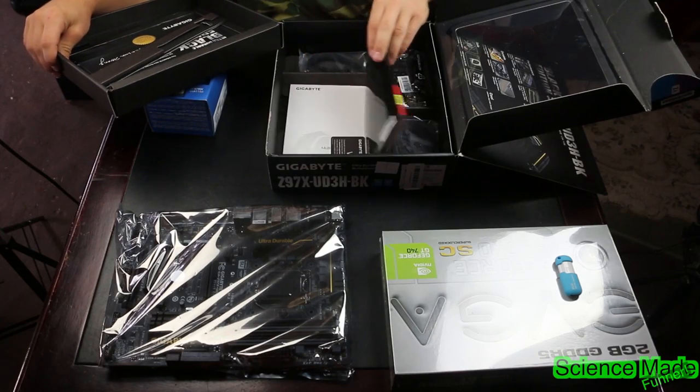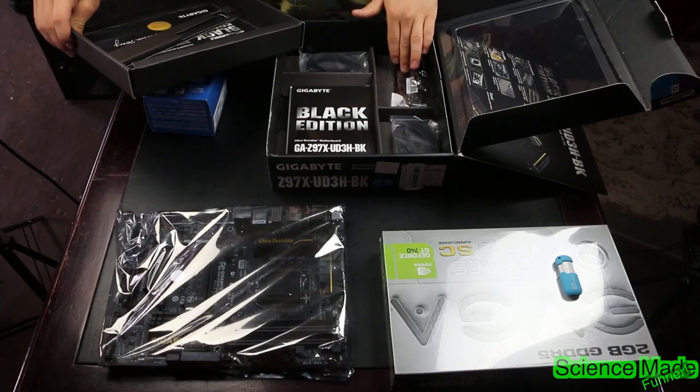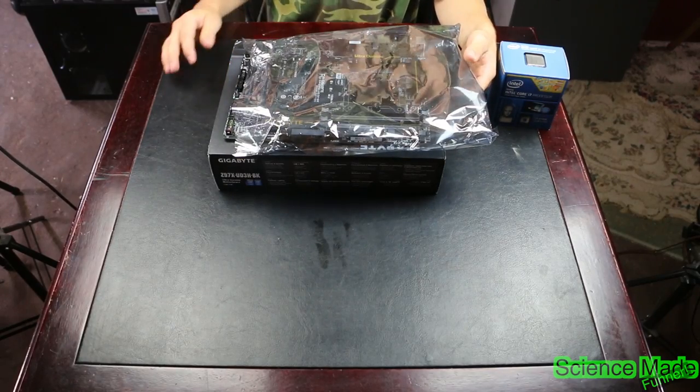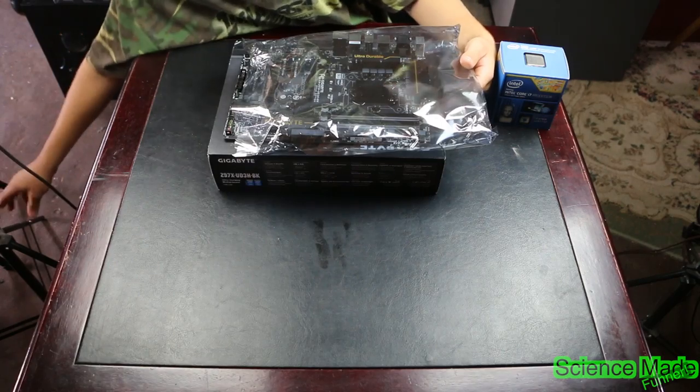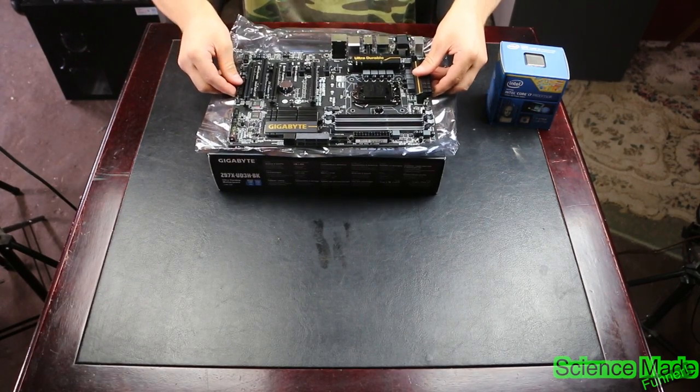It also comes with a manual and other things which you can feel free to read. Now would be a good time before you touch anything to reach over and touch metal to make sure you're grounded. If you don't have a bracelet, put the motherboard on top of the static-proof bag.